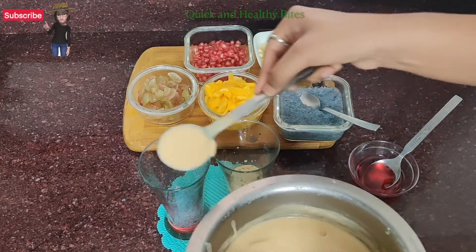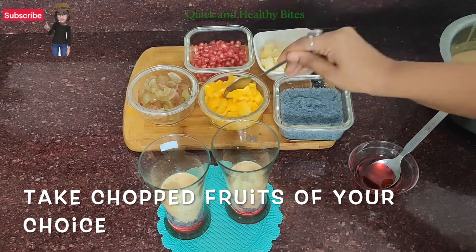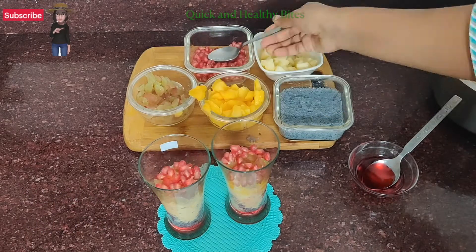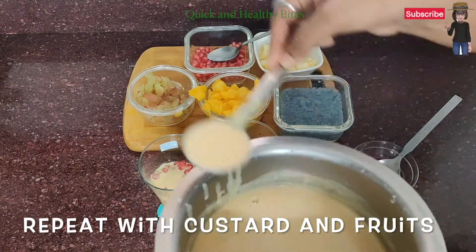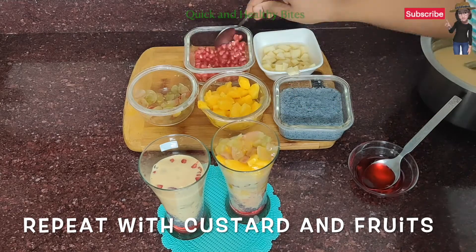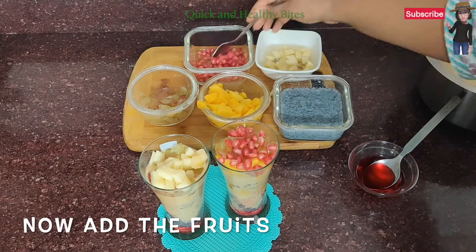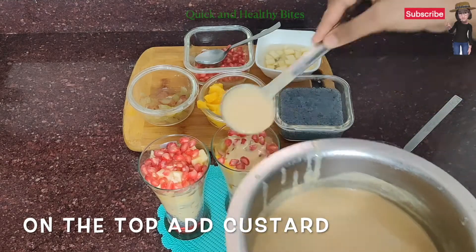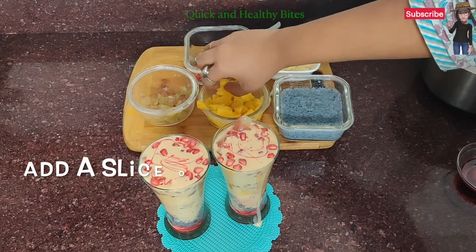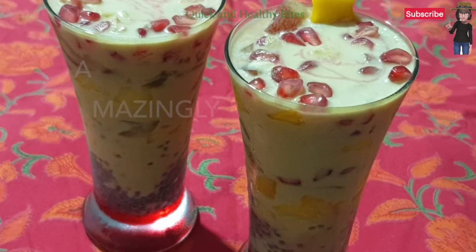Now we will add the chilled custard — around 2 tablespoons. Then we will add our chopped fruits: some apples, some mangoes, some grapes — California grapes — and pomegranate seeds. Then we add the custard again, then another layer of chopped fruits. Add a little more custard and drizzle rose syrup on top, then decorate with the chopped fruits. Now we will refrigerate for 2 hours and our custard truffle is ready.